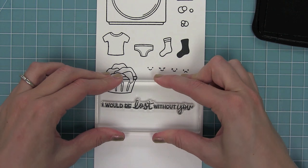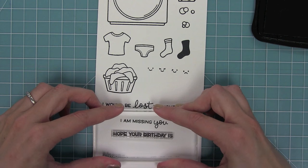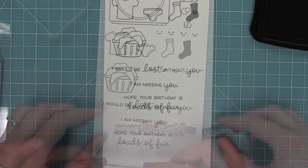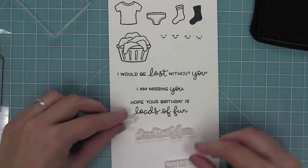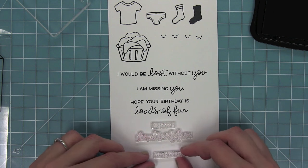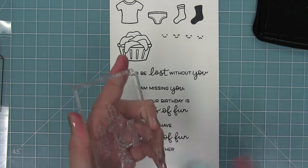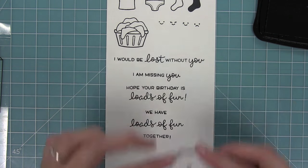We have some great sentiments: 'I would be lost without you,' 'I am missing you,' and then 'hope your birthday is loads of fun' in a different style of font. You can stamp these stacked or straight across, and 'loads of fun together' works the same way. We also have two different sizes of exclamation points for the two different phrases — a little teeny tiny one and a big one too.